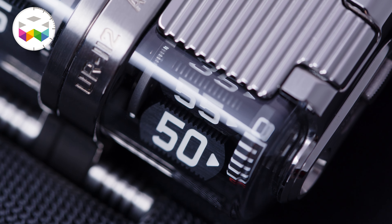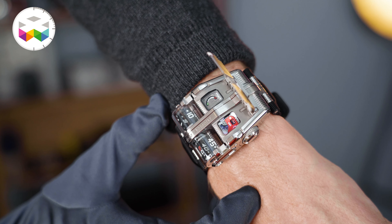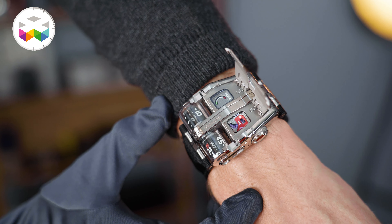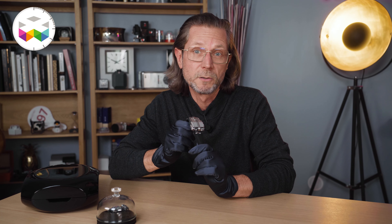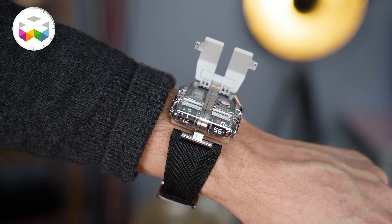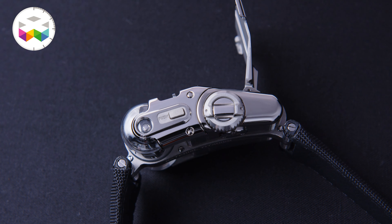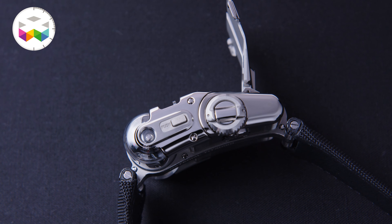Regarding the overall look, we're clearly into sci-fi action hero territory, and with this on your wrist, I could totally understand that you might feel as if you have superpowers of some sort. Personally, I think it just looks unbelievably cool. And what could come as a surprise is that it's not that big — I have seriously small wrists and this 42mm wide and 51mm in length timepiece really doesn't look ridiculous on me. It's 16mm in height, but it doesn't stand out like a hockey puck.